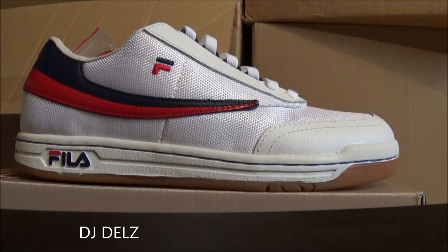Wanted to give you guys a detailed look at the original tennis Fila shoe right here. These are classics — they look crazy on feet. Fila is near and dear to my heart. I've been wearing Fila since I was a kid, not only the sneakers but also the apparel. It's just what I grew up on — Fila. And these are so fire on feet.